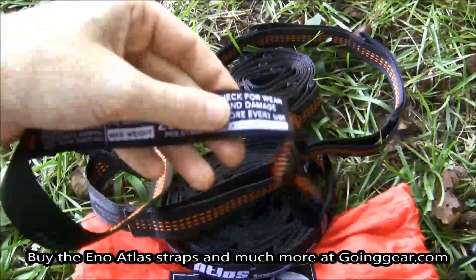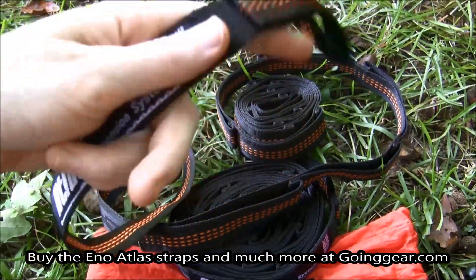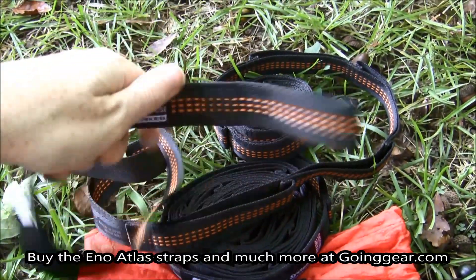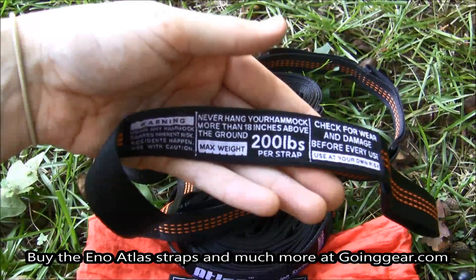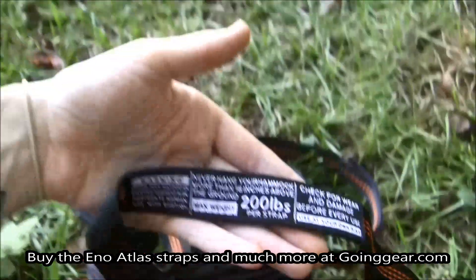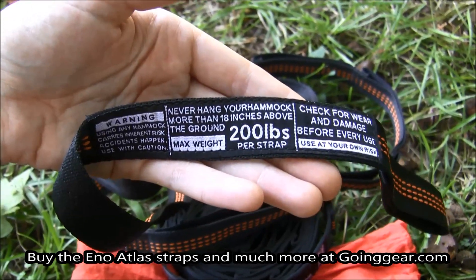These are made out of a polyfilament webbing, so they have a little less stretch in them unlike the nylon slap strap pros, but they are going to be very sturdy straps. They can hold 200 pounds each, and there's also a nice reminder on them of how high to hang your hammock from the ground to prevent any type of harm to yourself.